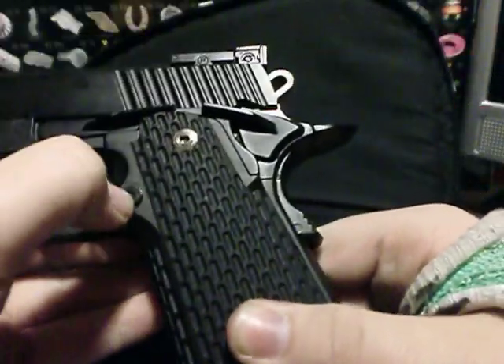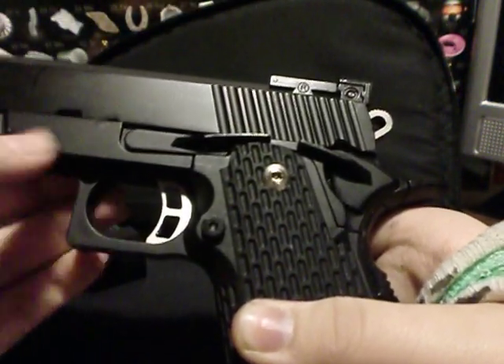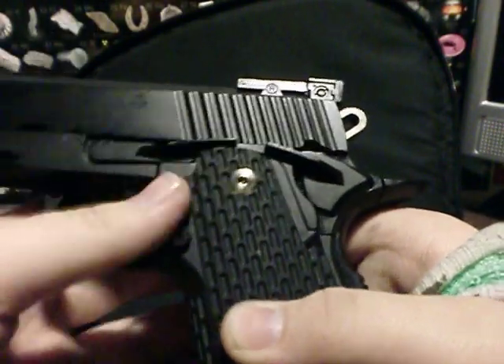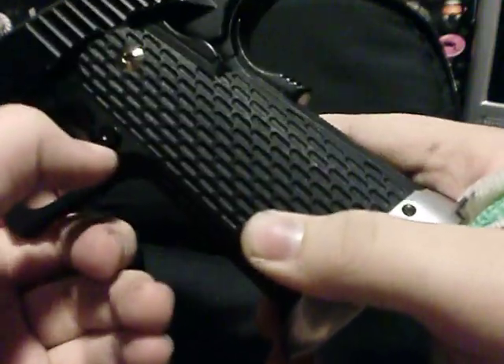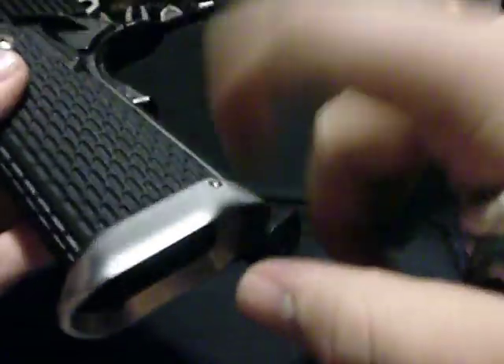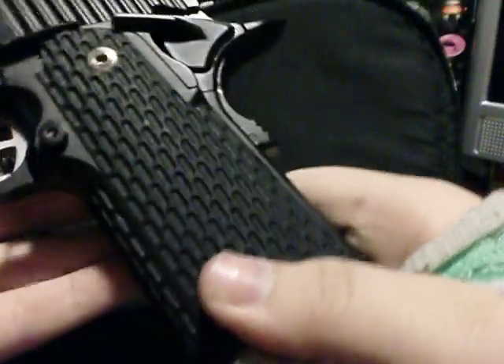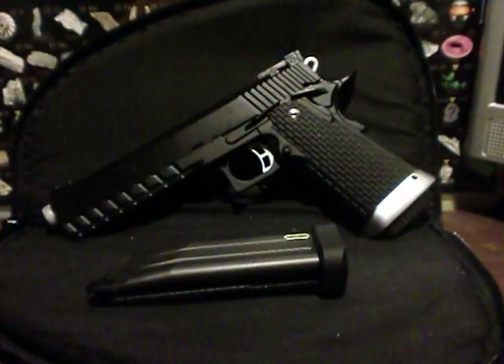I haven't chronoed it yet but probably will in the future. The slide is metal, the lower receiver is metal — I think it's alloy. The grip from mid-frame down is polymer, but the mag release, beaver tail, safety, slide catch, and hammer are all metal. So basically everything is metal except the grip and the fiber optic sights. It has a pretty nice kick to it — overall a great gun.